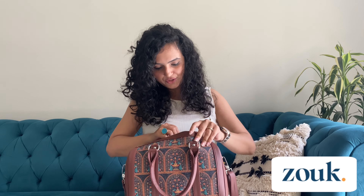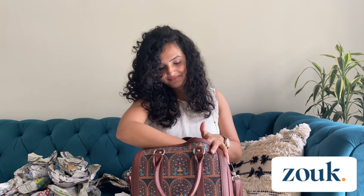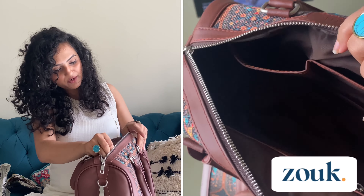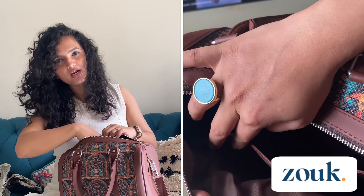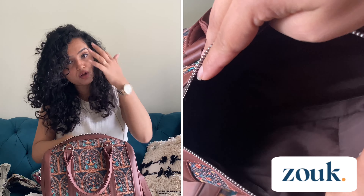Let's go deeper into the bag and see what compartments they have provided. Just look at the amount of paper I removed from this bag — you can guess how spacious it is. It has a separate compartment with a zip, and two pockets where you can place your mobile, pen, or small makeup items. The inner cloth is also really good.